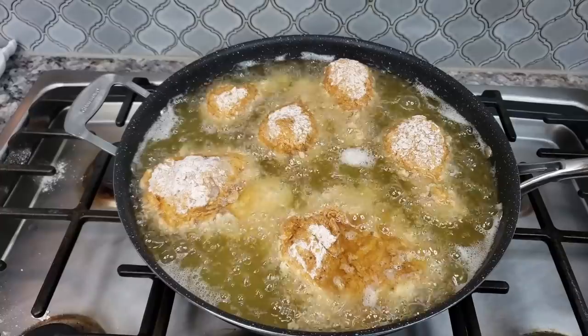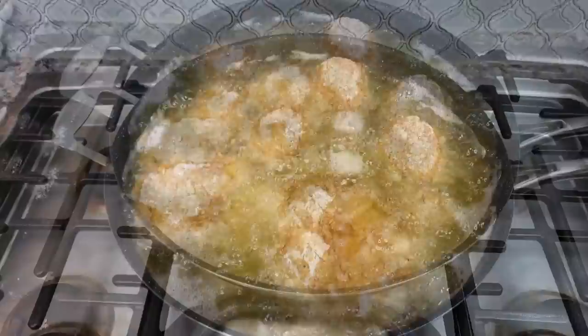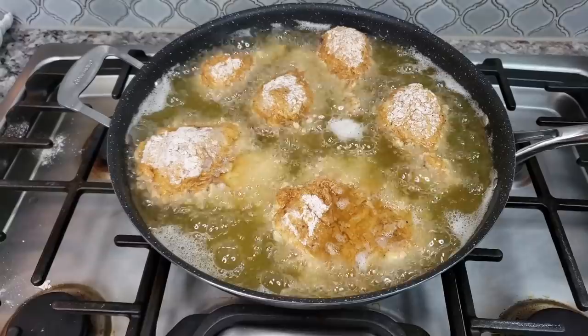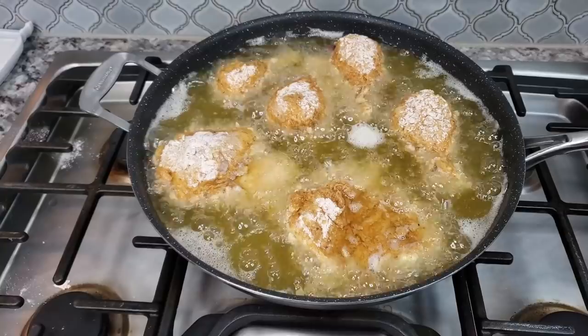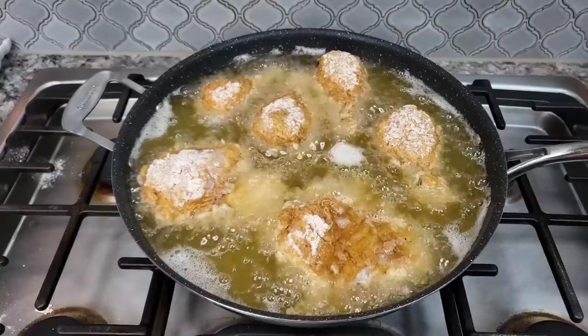My chicken is going to fry for somewhere between 12 to 15 minutes. The chicken legs will take the longest, so I'll do around seven minutes on each side. The chicken breasts are cut into smaller pieces and some are thinner, so cook time will vary. You want to make sure your chicken reaches 165 degrees Fahrenheit on the inside, and when you cut a slit, the juices should run clear.